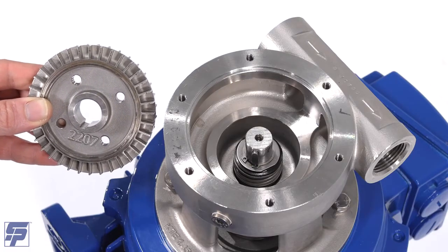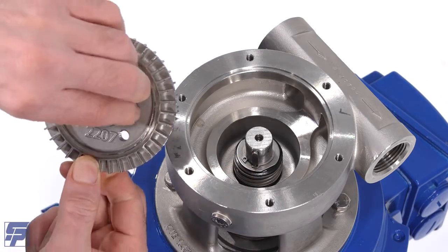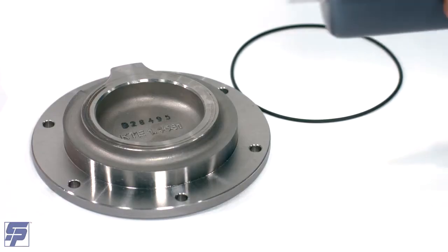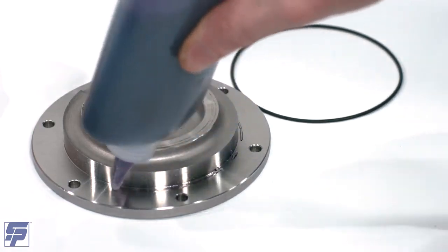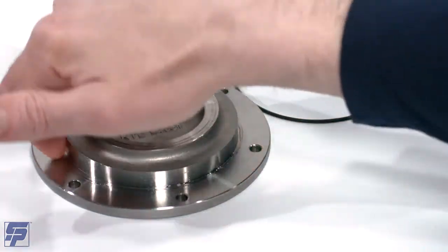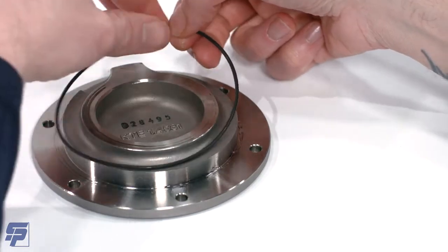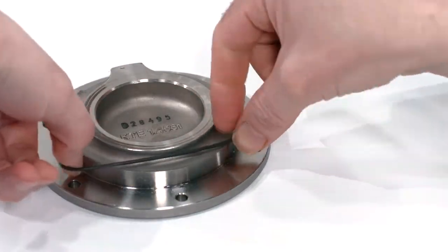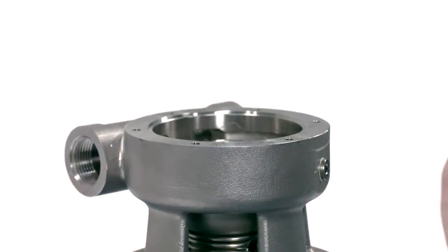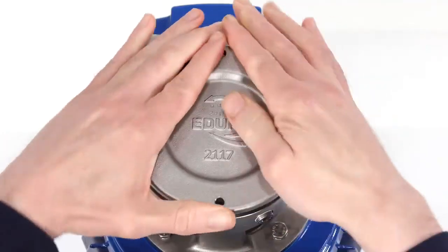Add the impeller in the correct orientation onto the drive shaft, making sure to line up the key with the guide in the center of the impeller. Install the O-ring onto the underside of the cover and add lubrication to the O-ring. Add the pump casing cover to the casing in the correct orientation, making sure the O-ring stays in place. Take care not to damage the O-ring during assembly.